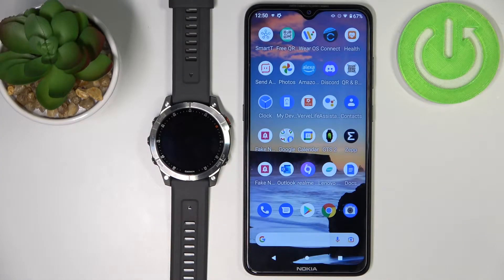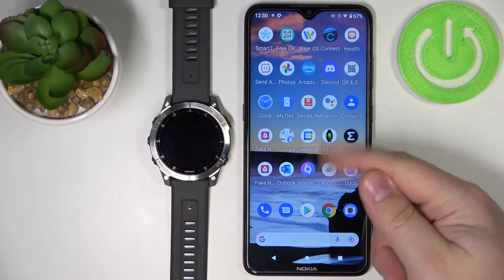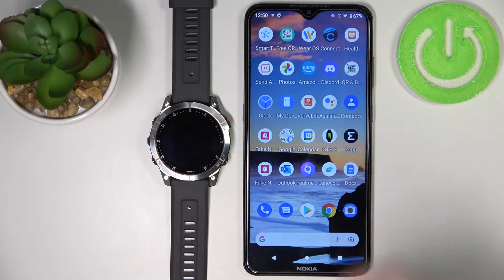Hi, in front of me I have the Garmin Epix Gen 2 and I'm going to show you how to install applications on this device. Before we start, your watch needs to be paired with a phone via the Garmin Connect application. Once the devices are paired, you will need to download and install the Garmin Connect IQ Store.